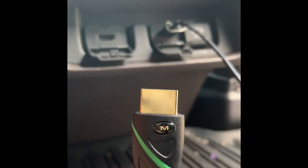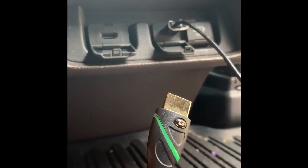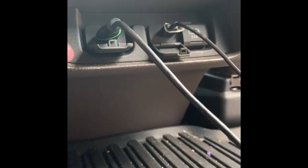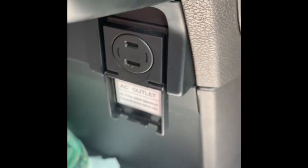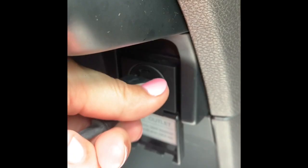The HDMI cord — male cord, whatever you want to call them — you stick it right in there like that. The car comes with an outlet, and you plug in right there.